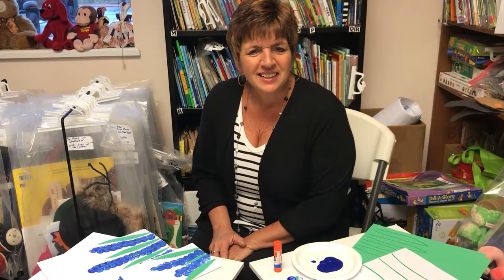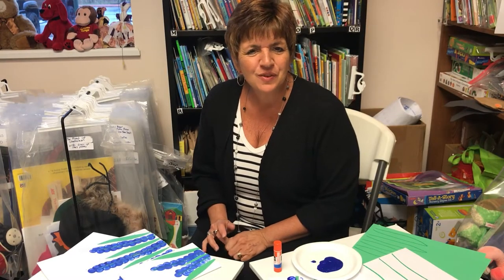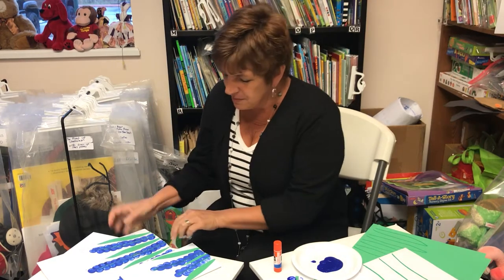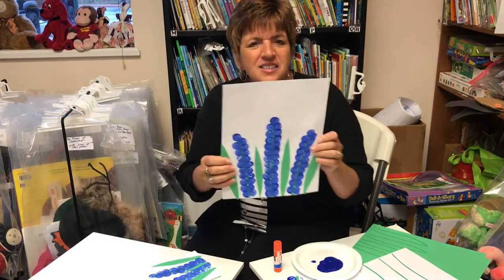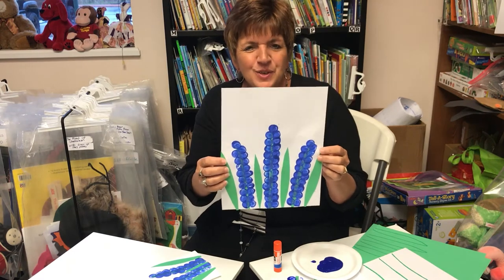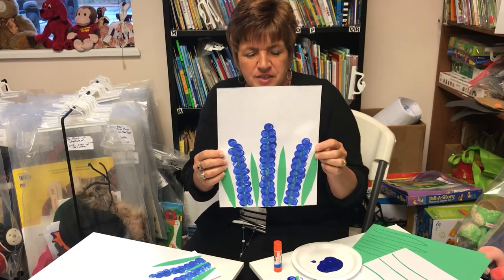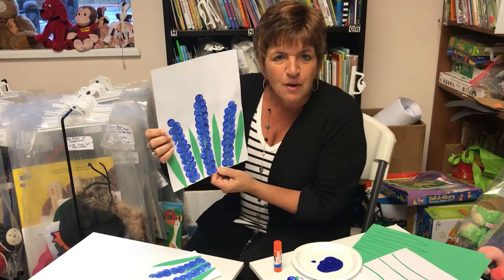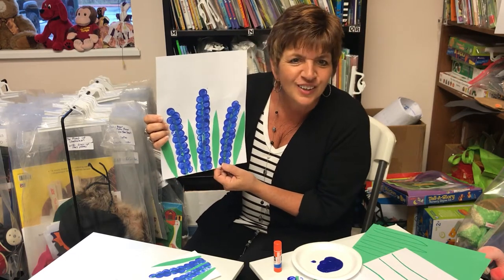Hi, my name is Joan Whitson and I'm with the Early Learning Coalition of North Florida. Spring is here and I'm going to show you today how to make this beautiful hyacinth flower craft with your kids. When I first saw this I was so excited because I thought it's just beautiful, and when you see how simple it is to make you're gonna love it as well.